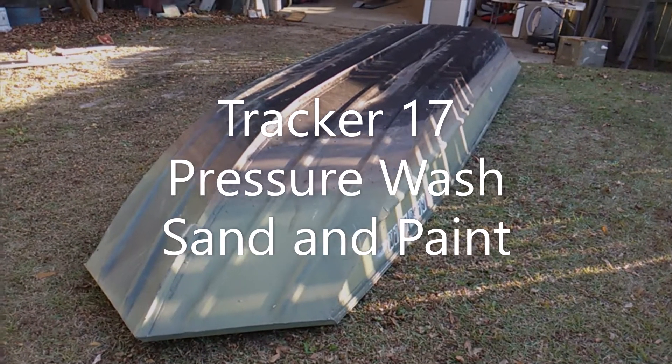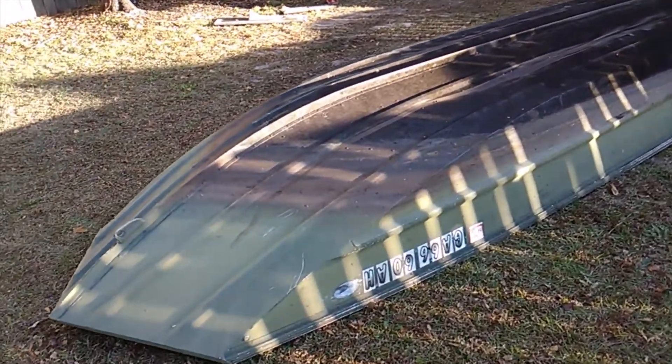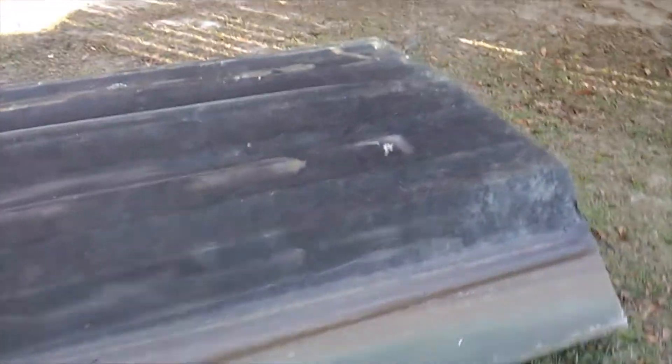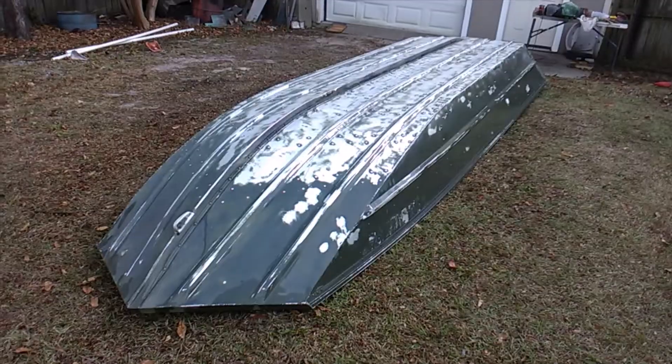Welcome back to John Boat Rescue. Today we got the 17-foot Tracker outside and flipped over so we can pressure wash all the water stains and algae plant life on this thing. You can see it looks like dried-up algae or something stuck to the boat. We're about to pressure wash it off and see what we come up with.